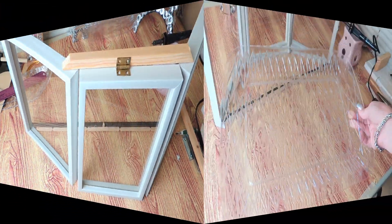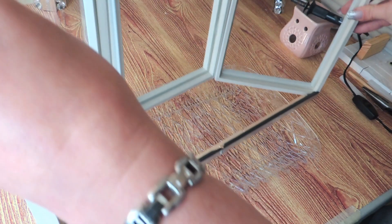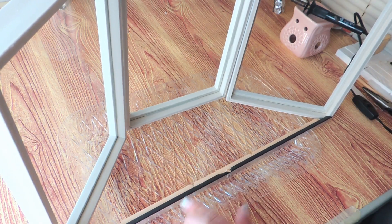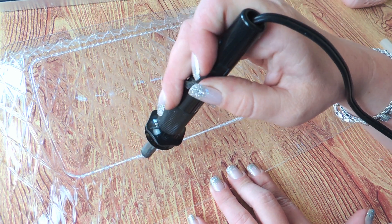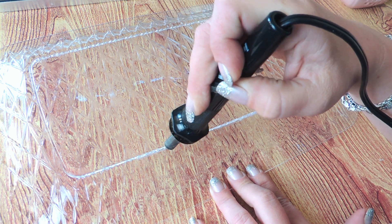Most curio cabinets have clear shelves made out of glass, but to avoid having to cut the glass, I grabbed one of the long clear plastic trays from the wedding section of Dollar Tree and I cut this with my hot knife, using the smallest finest tip that I have. The fine tip does take a little bit longer to cut, but it's very easy to correct any mishaps and get back on track. Plus you won't create any big gashes or melted gaps along the way.